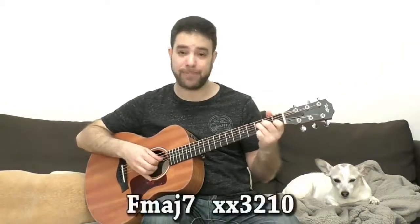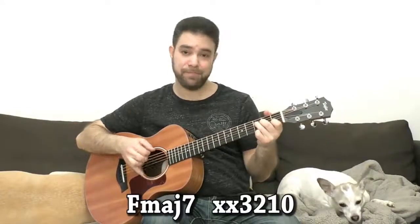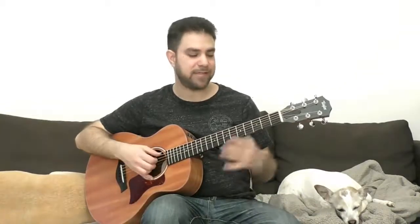We have C, F and G. Now, we can do Fmaj7 with the open E string, so it's 0, 1, 2, 3. Or we can play F and open the first string as a lick. That's already a tool.